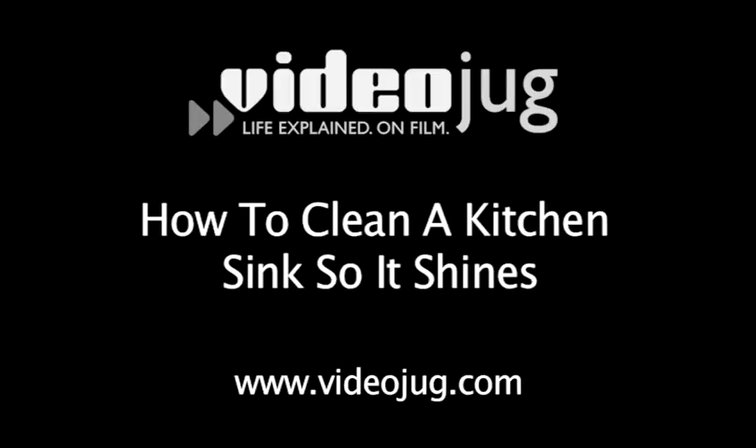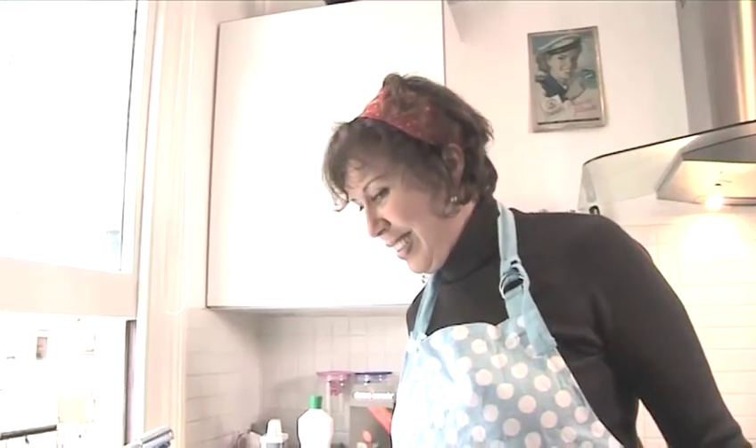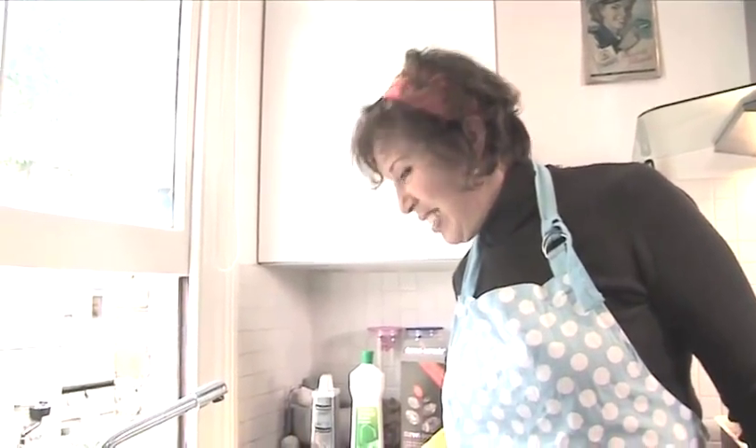How to clean a kitchen sink so it shines. Hello and welcome to Videojug. A sink must be one of the most used areas in any kitchen. Food scraps and dirty water soon build up, making it look far from perfect, let alone hygienic. Luckily, help is at hand. Jacqueline Hansen, our expert from Amy Cleaners, is going to show us how to clean a sink so it shines.